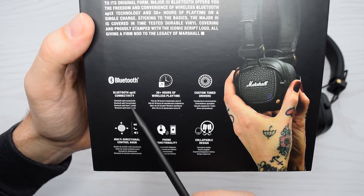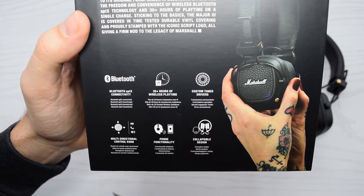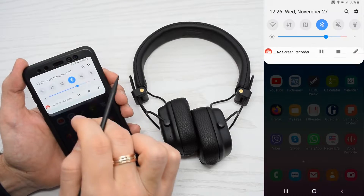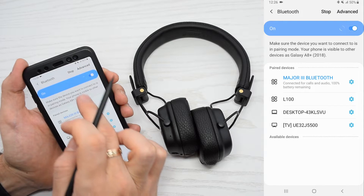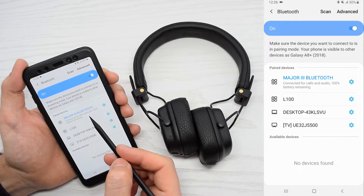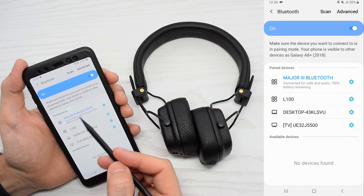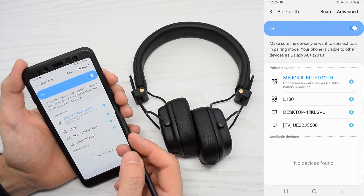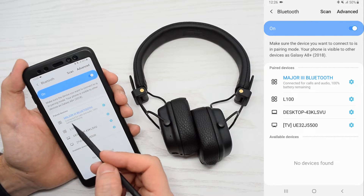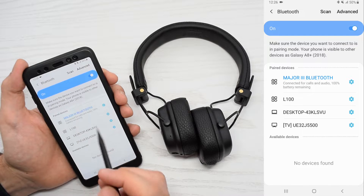Only original headphones support aptX codec, which delivers high-quality audio. Once you've connected your headphones, go to the Bluetooth paired devices and check if you can see the aptX logo. If there's no indication that aptX is present, but you know that your smartphone supports that feature, then it's either fake headphones or your Android device simply doesn't show that logo.